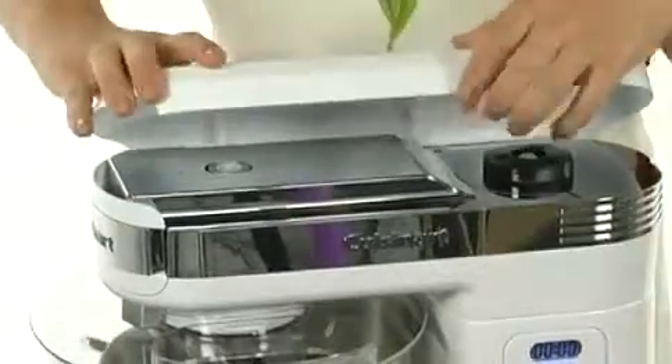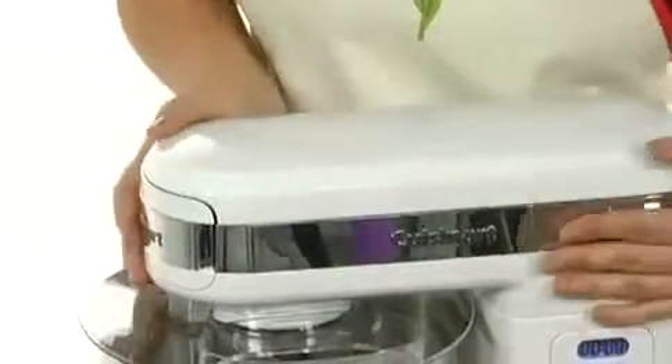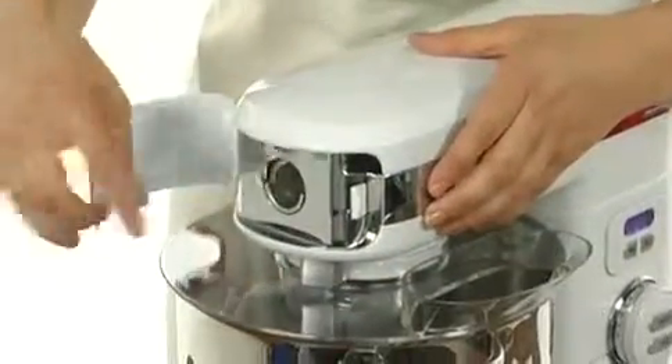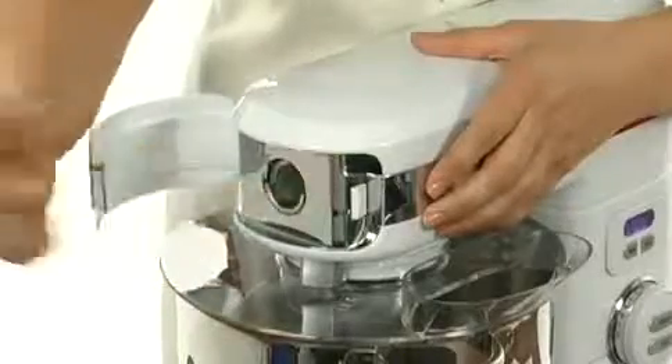Those attachments are sold separately. At the front, there is a place for a meat grinder and pasta maker, but those are sold separately too.